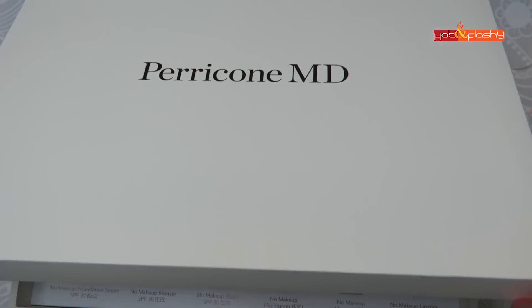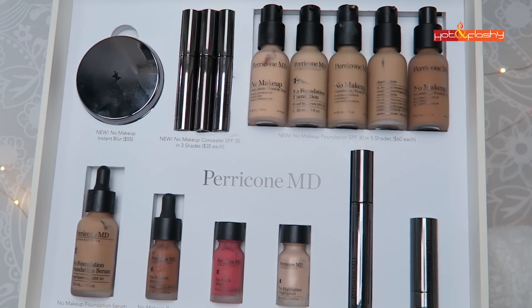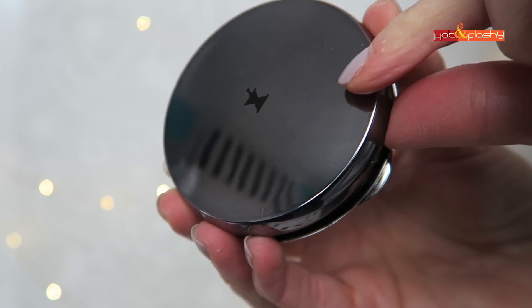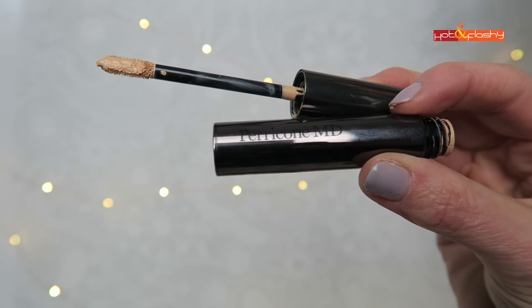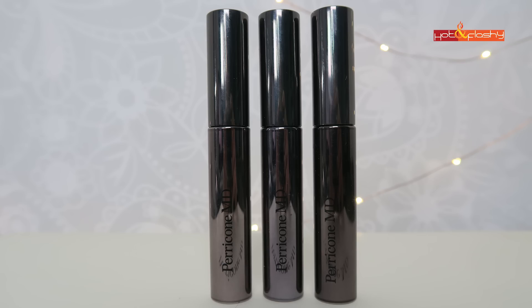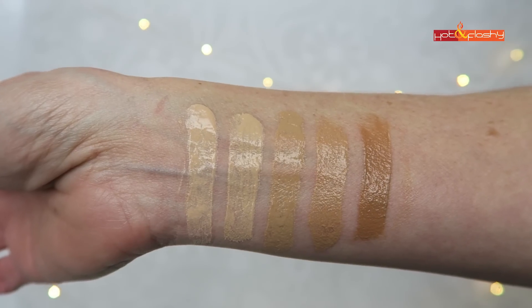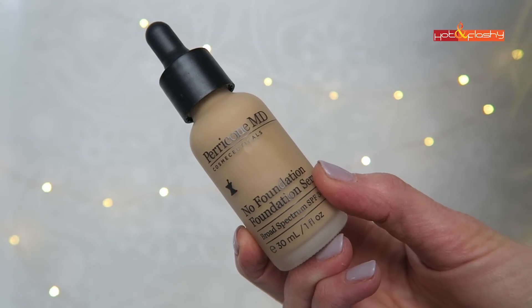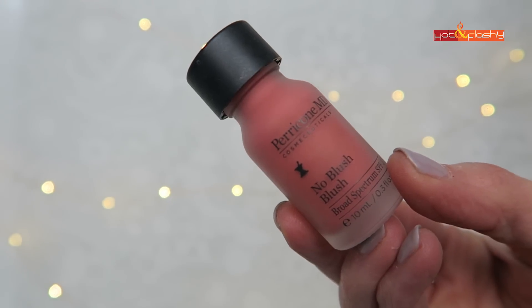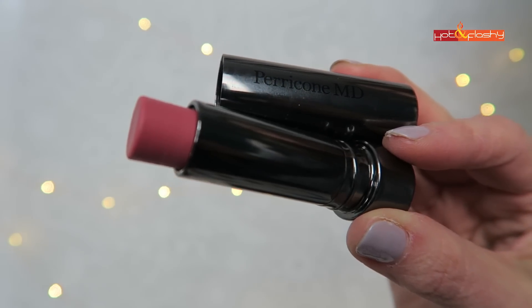For the 20th anniversary, Perricone MD has expanded the line with two new products and three new shades of foundation. There's a new No Makeup Instant Blur Primer, a new No Makeup Concealer that comes in three shades, and the No Makeup Foundation has expanded from two shades to five shades. The rest of the line remains the same: the No Makeup Foundation Serum, the No Makeup Bronzer, Blush, Highlighter, Mascara, and Lipstick.